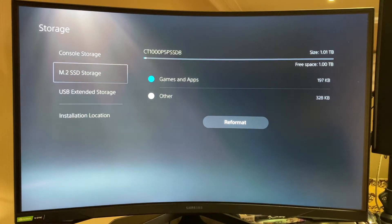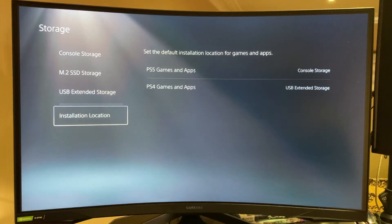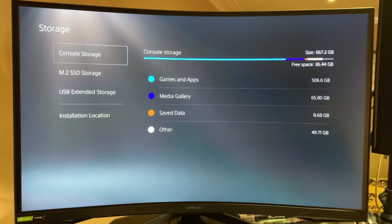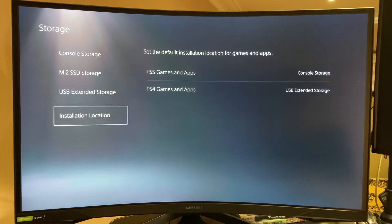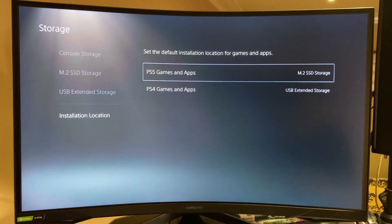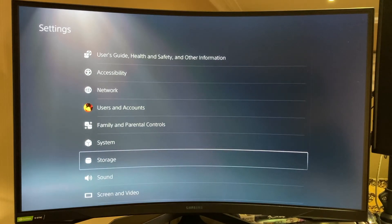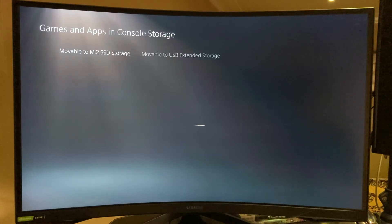That's really good. We now have the option to change the installation location to the new drive. One word of warning though — you can only store games on the expanded storage. You cannot store saved data on it. Maybe it's for protection — if your expansion drive fails, you still have your saved data available.